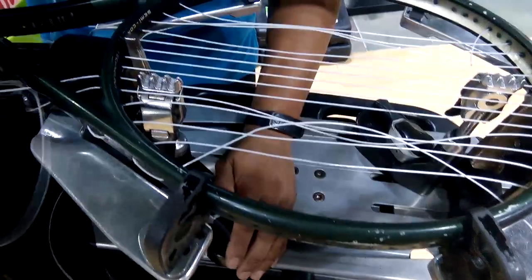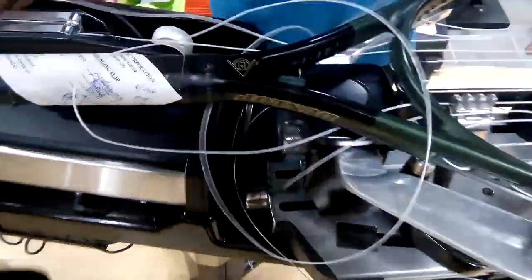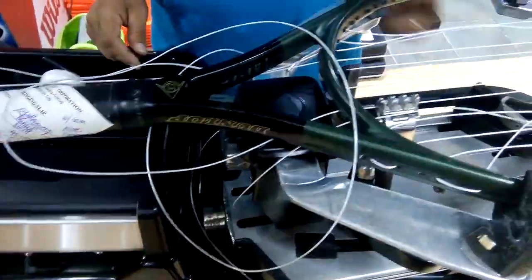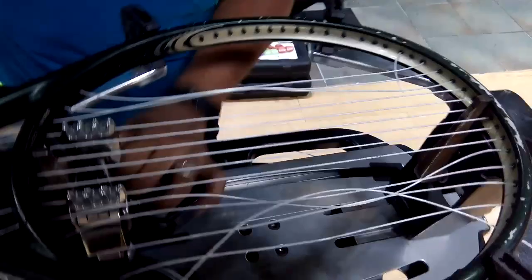But how do you know how much pressure to put on the cable? This is the meter. How do you know how much tension? This one, sir, it will tell you. Automatic? Yes, sir, automatic.